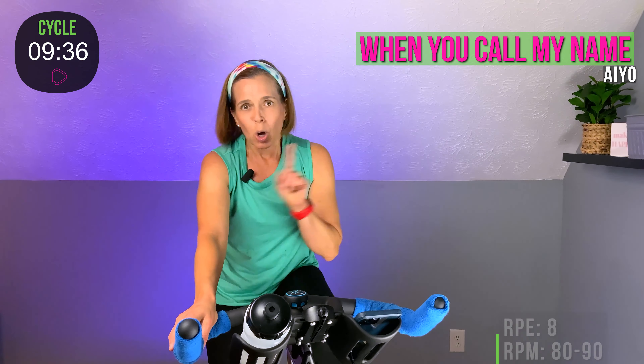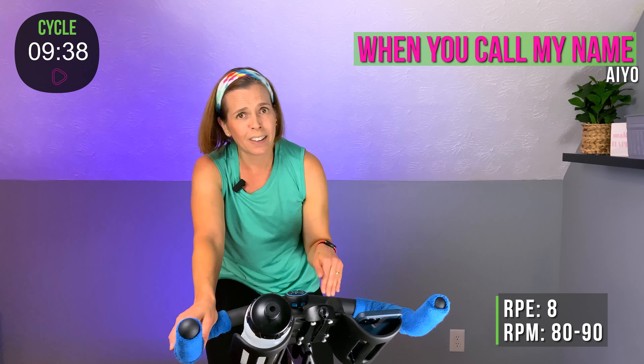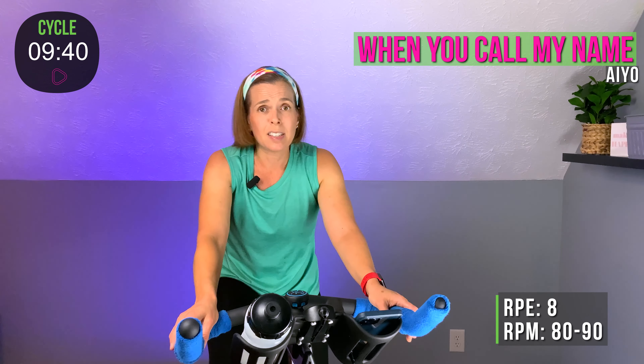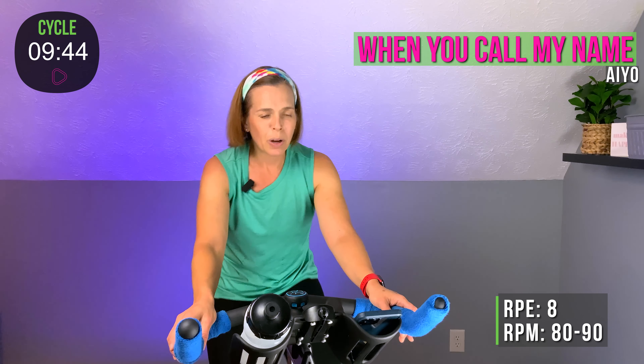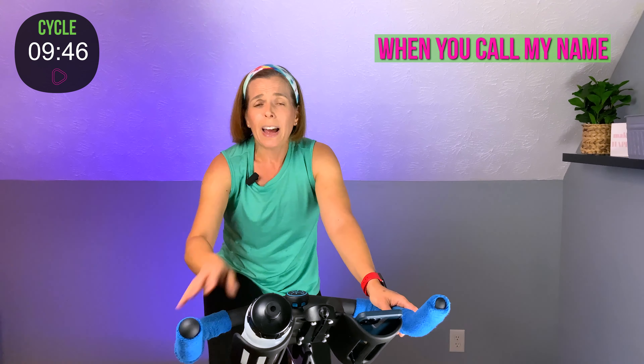Back it off. Now remember — we don't gear it all the way down. You have to keep some resistance under those pedals at all times. We're going to stay on this flat road right here. We're going to have some combinations in and out of the saddle. Choose your level — you can stay seated, you can stay standing, or follow me. Your choice.